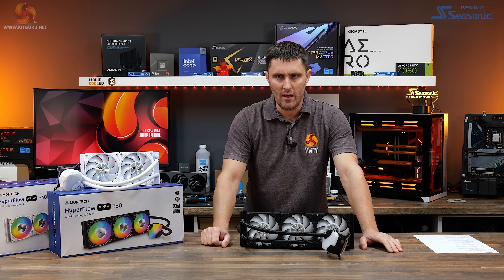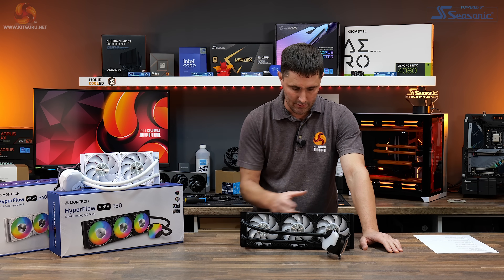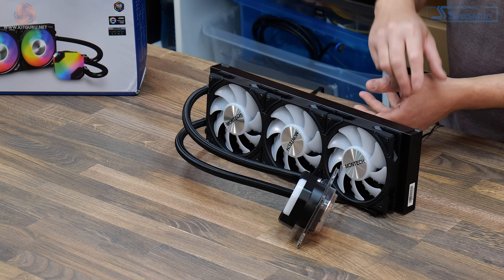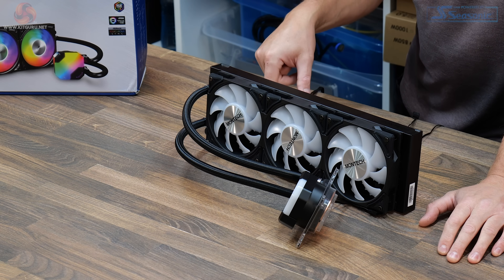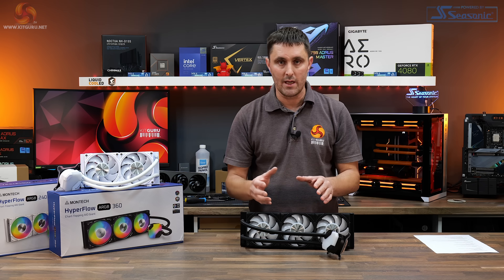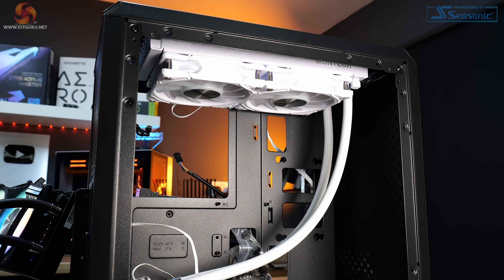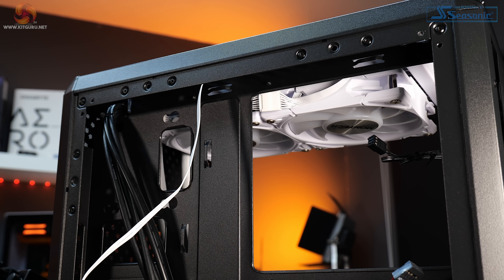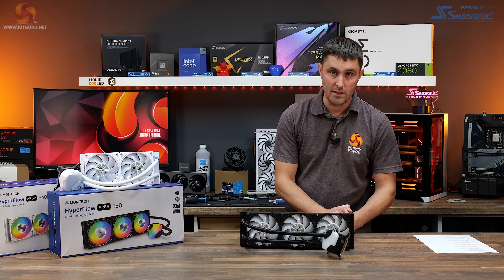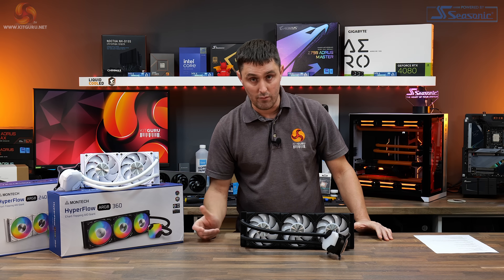These Hyperflow AIOs come semi-assembled, so the fans are attached to the radiator out of the box. On this one, I've actually flipped the fans the other way around and switched the orientation of the cables. Normally they would come so that if you have the radiator mounted in the top of your case, the tubing will be at the front and the cables towards the right-hand cable management section — which is probably the optimal position for installing an AIO in the roof of the case.